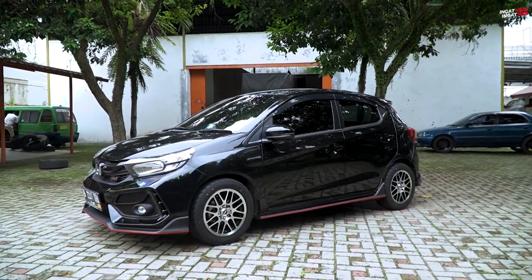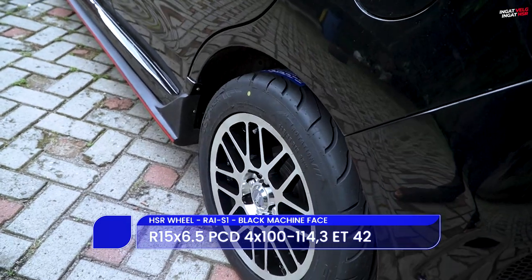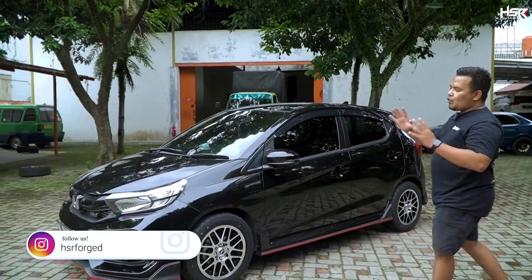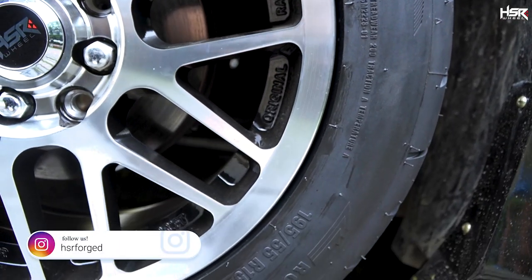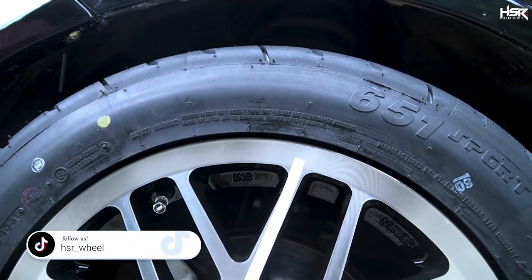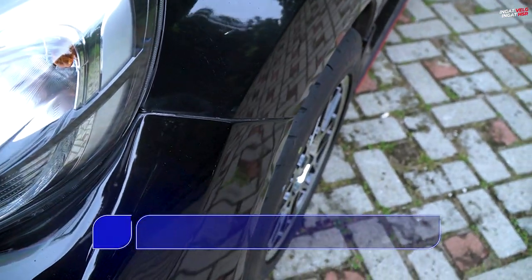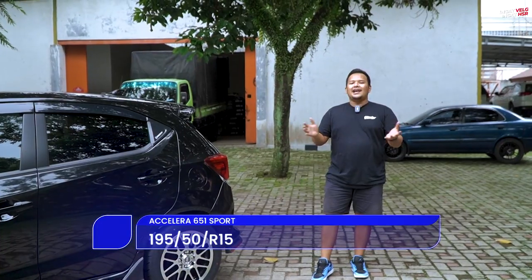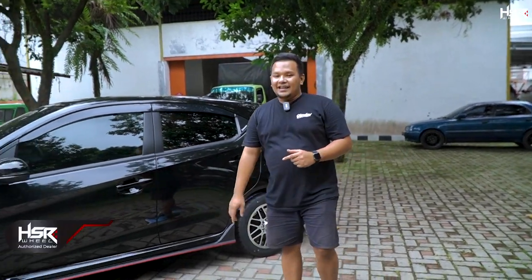Selanjutnya kita berhasil fitting HSR Rai S1, black chrome, ring 15. Lebarnya 6,5 — berbeda dengan Zico — dengan offsetnya 42. Teman-teman lihat: warna hitam mobil dikasih warna black chrome. Jadi bukan chrome biasa, tapi dia black chrome. Untuk bannya sengaja gue cocokin ke 195/55 karena kelihatannya jadi keren banget, kayak lebih berisi, lebih kuat, lebih kokoh. Fitmentnya depan belakang oke, gak ada masalah.